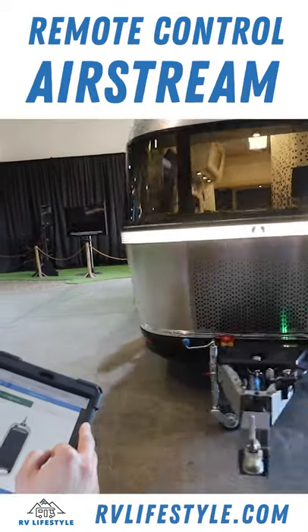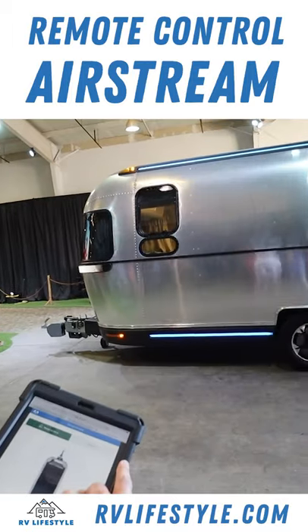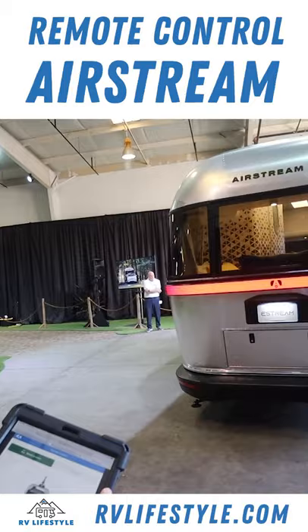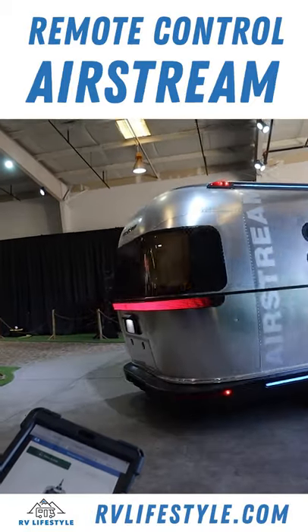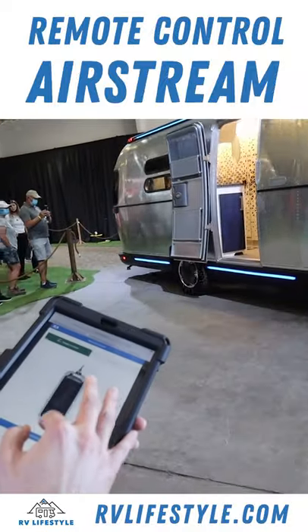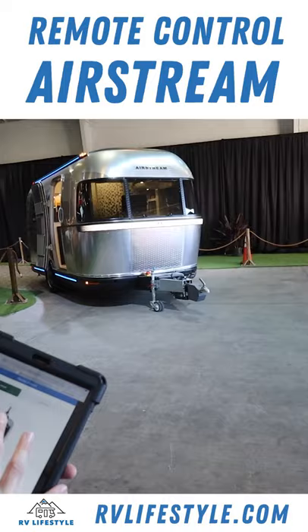That could assist in reducing the anxiety that comes with backing trailers. But it also gives you the capability of going places that you haven't normally gone before. The ability of unhitching and driving the trailer 100 yards towards the water — you can do that with this vehicle.